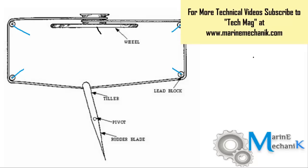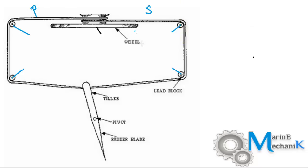Whenever we turn the steering wheel — let's say this is the starboard side and this is the port side — if I turn the wheel to starboard to turn my boat to the starboard side, the port side rope is going to get pulled.